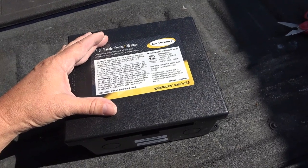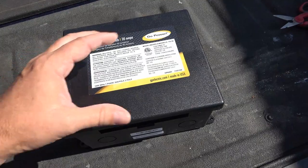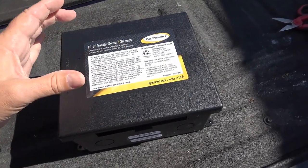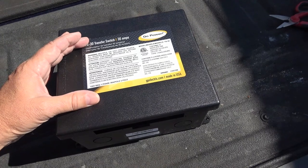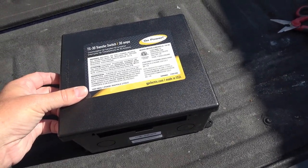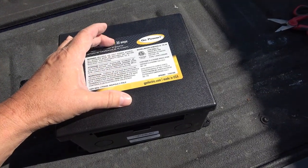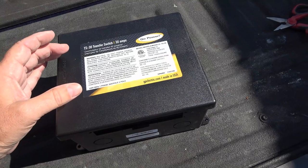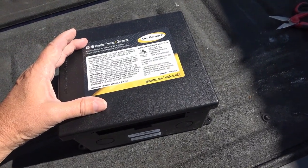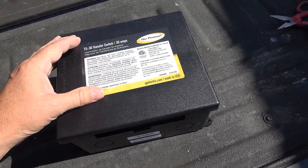I'm going to do the most simple install. This thing automatically senses — some are manual switches you'd have to flip yourself. Normally it's going to be powered by my inverter, and when I plug into shore power this thing will automatically switch over. There's also a time delay by default, but there's a way to remove the time delay and have it switch over instantaneously.